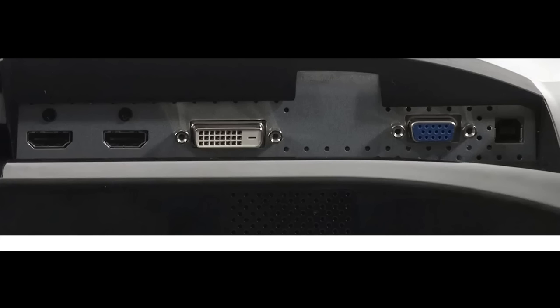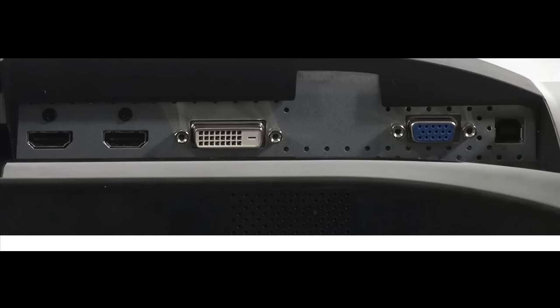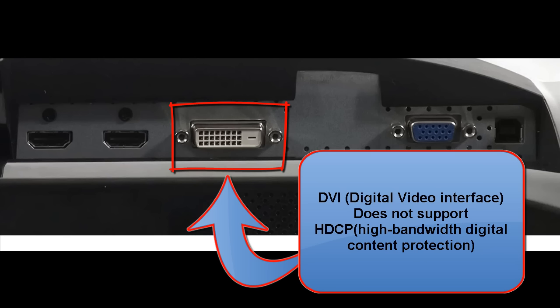Here is a closer look at the three connectors. VGA — video graphics array — is primarily a high-density analog connector and is the most common connector used today, but is being phased out of most new computers and monitors. The next one is DVI — digital video interface.